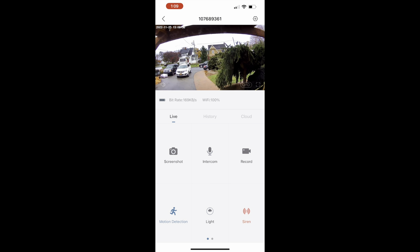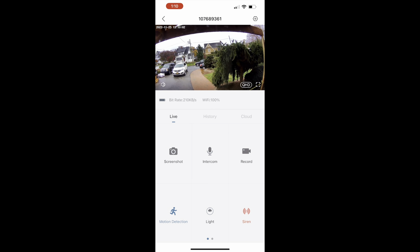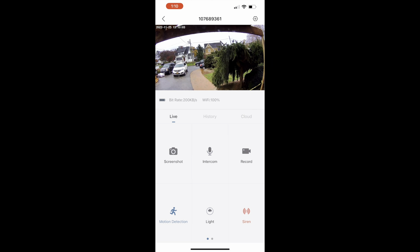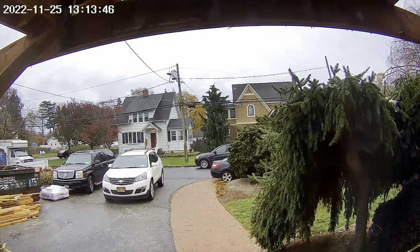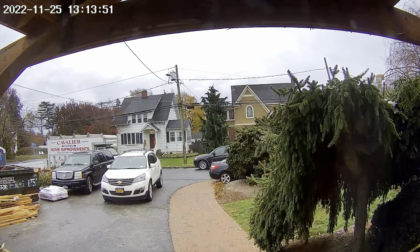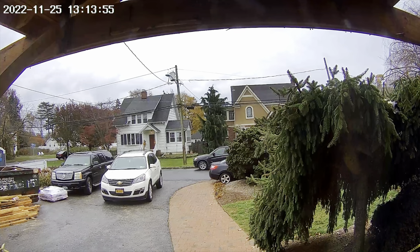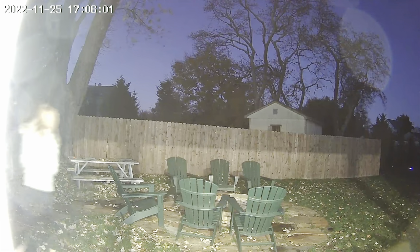At the bottom of the app you have a siren button, you can turn on an automatic siren, adjust motion detection sensitivity, and play around with the light settings. Here is a recording — you can see a truck going by and a car going by, very clear picture. I had it set to HD and you can see crystal clear, absolutely everything in real time.